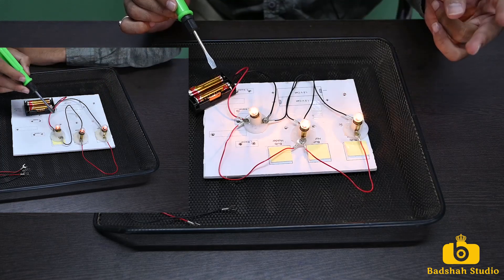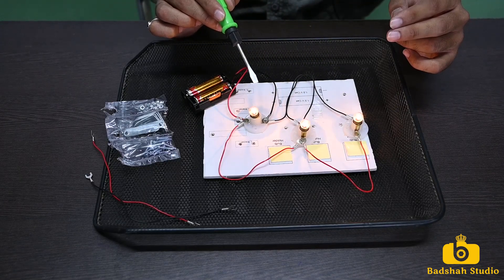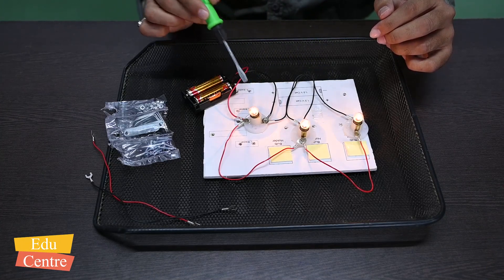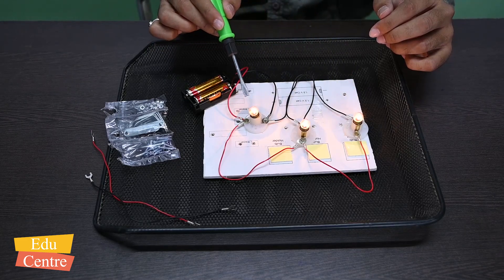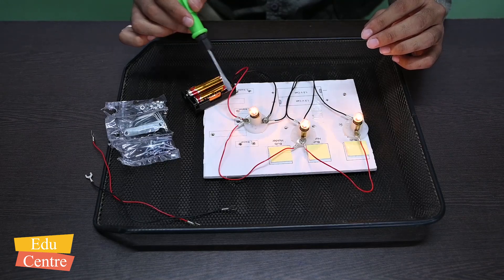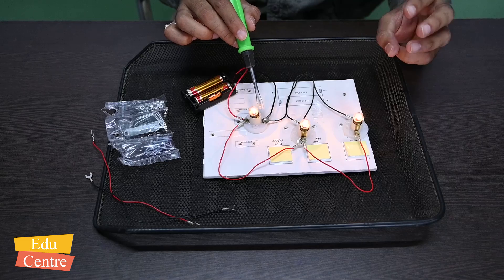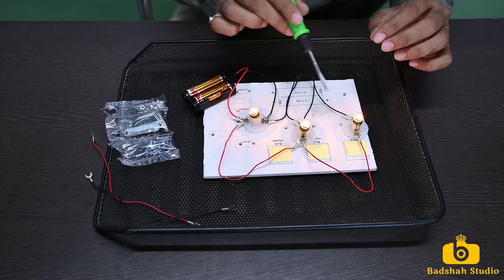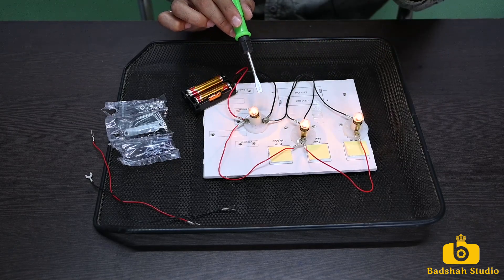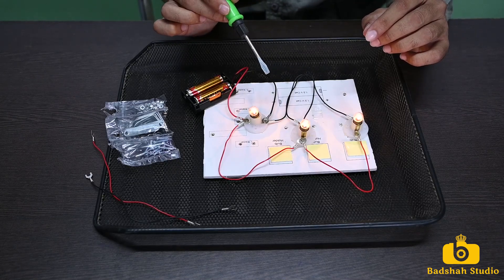You can see the comparison here: in series, the bulb intensity was low, while in parallel the light intensity is higher. Why is this so? Because in parallel connection the voltage drop is the same across all three bulbs. Both batteries together give 1.5 + 1.5 = 3 volts. So every bulb gets 3 volts of potential. But in series, the 3 volts is divided by 3 bulbs, so each bulb gets only 1 volt potential difference — that is why intensity is less in series and more in parallel.